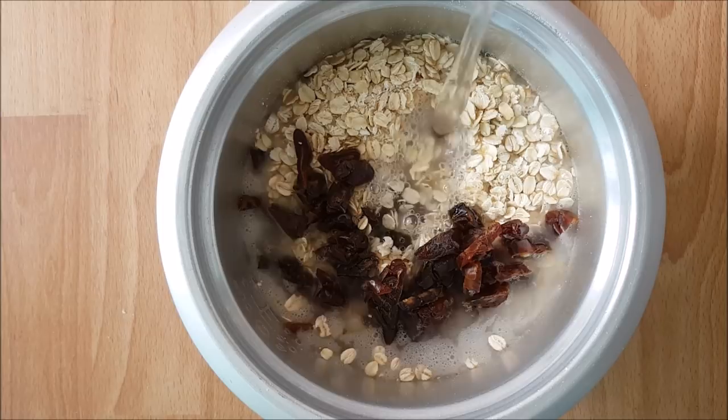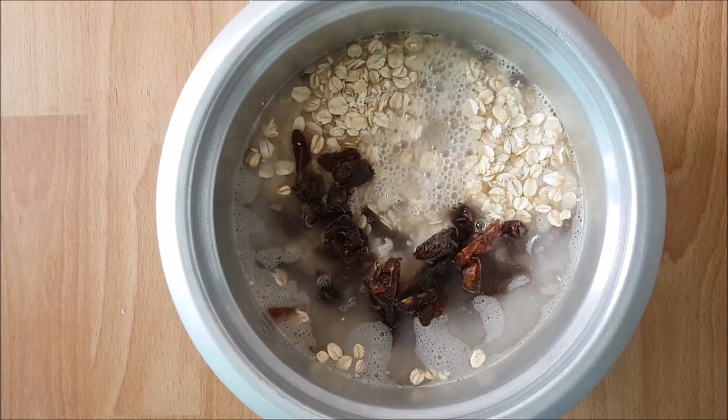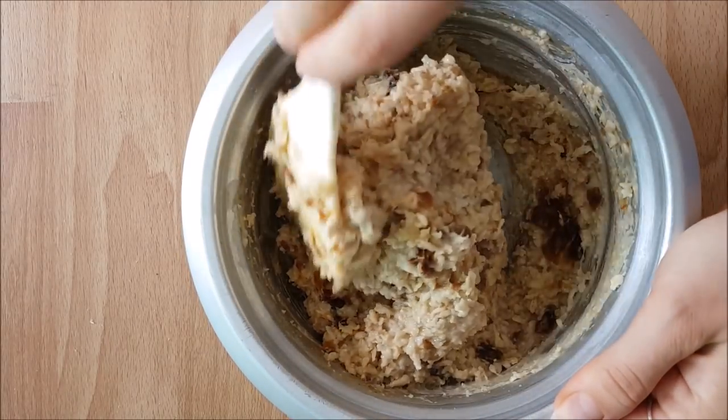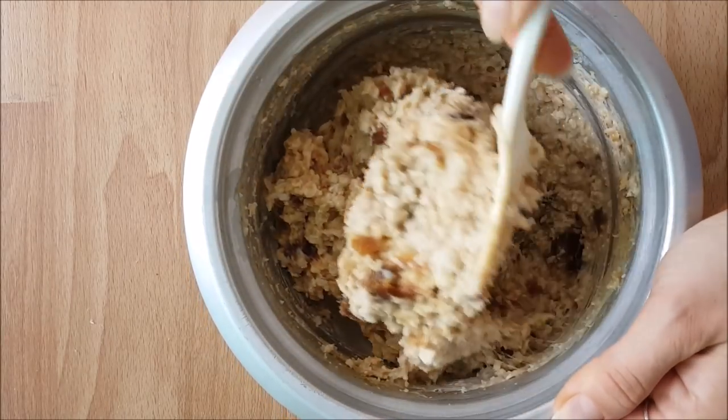and my desired amount of water. I like my oatmeal a little bit thicker so I add a little less water. When it's done cooking, I like to stir it together thoroughly, which breaks up the dates even more.